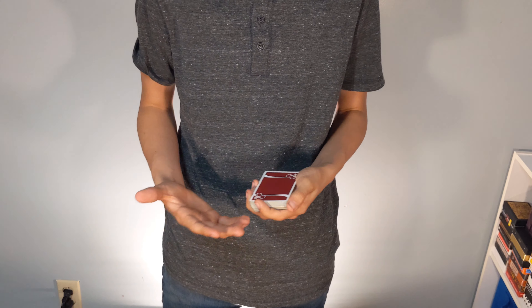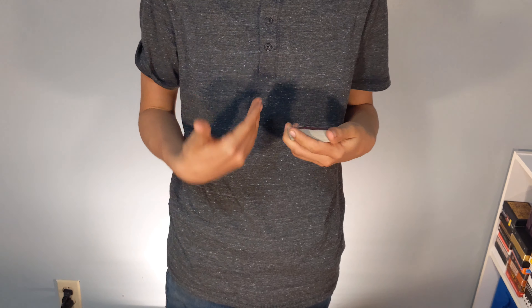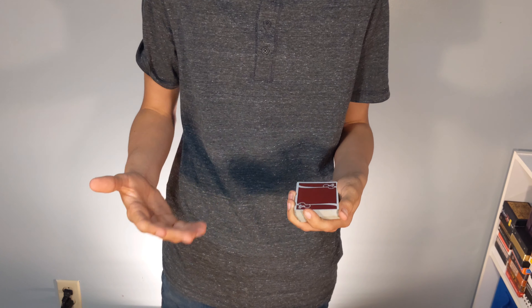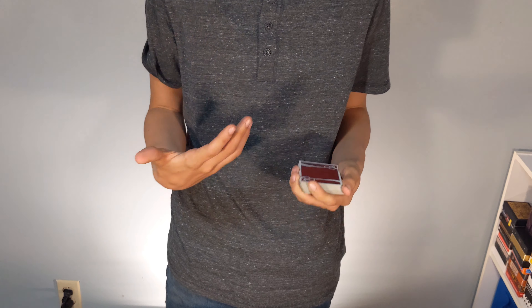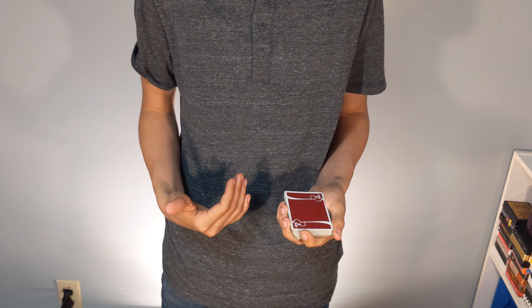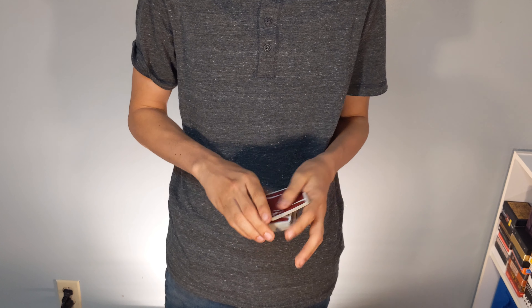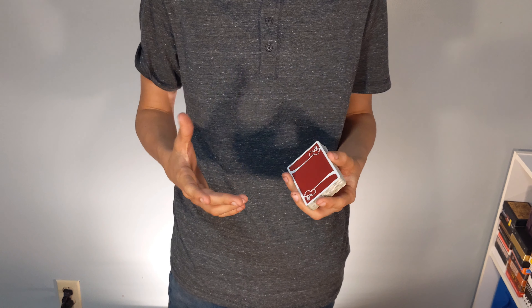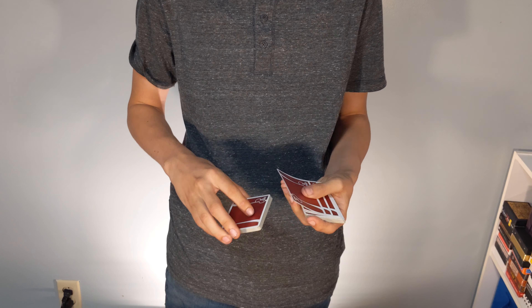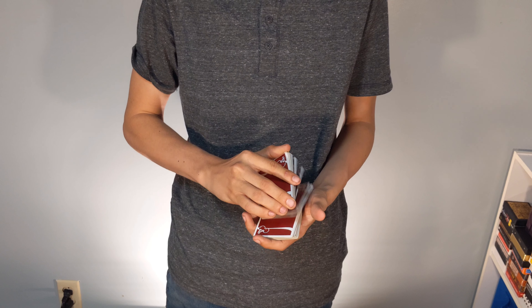In really short terms, the double undercut is basically just the easiest control that I know. If you're a beginner magician and you're wanting to get into how to control a card from one place to another, this is literally the easiest control that I know. I'll give you some pointers at the end of the video on how you can do it even better, and not just the mechanics of this move. So let's say that the spectator selected a card — the king of hearts.